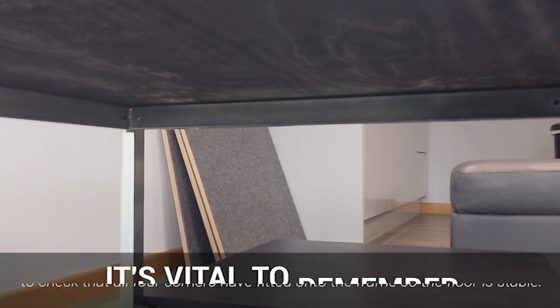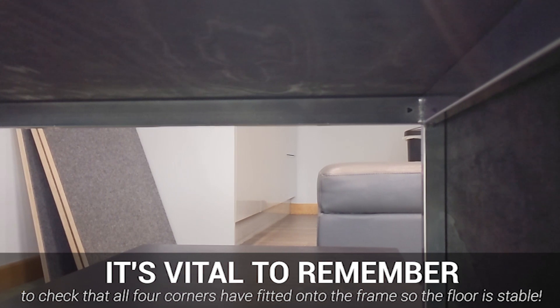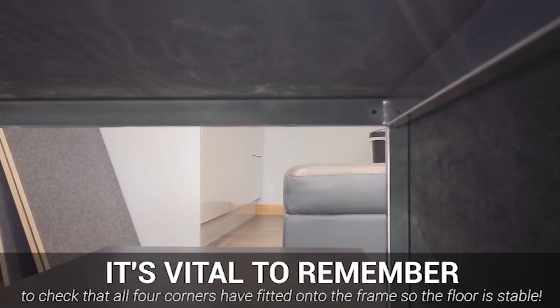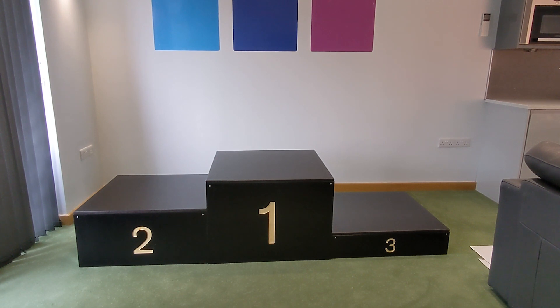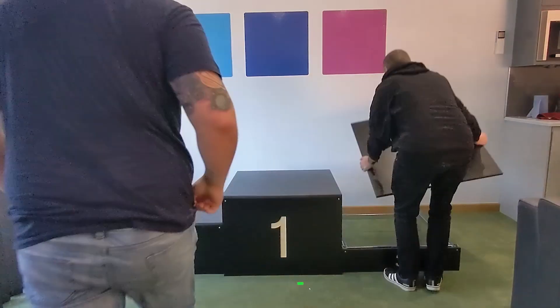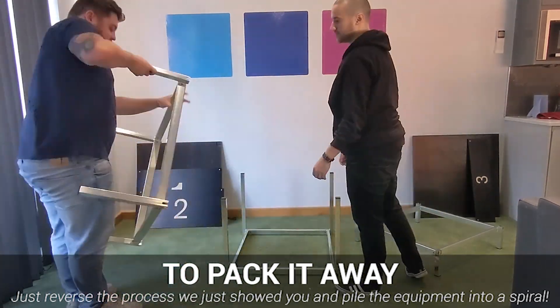Ensure all four corners are sat flush to the metal frame itself and that they're in line with the fascias previously fitted. And there you have it — just like that, your modular podium system is fully built and ready to use. To pack it away, it's as simple as reversing the building process and slotting it into its compact and portable design.